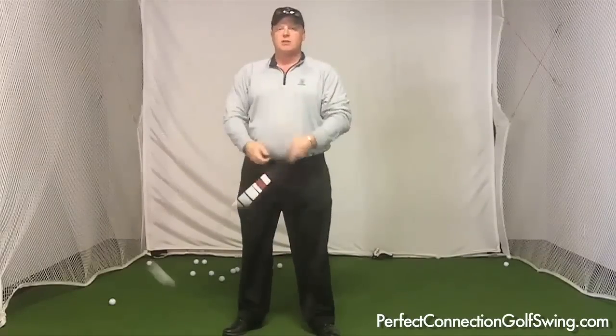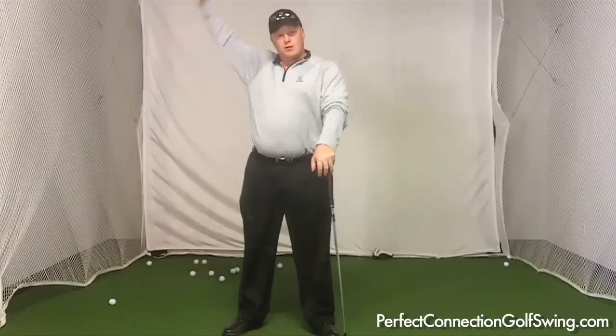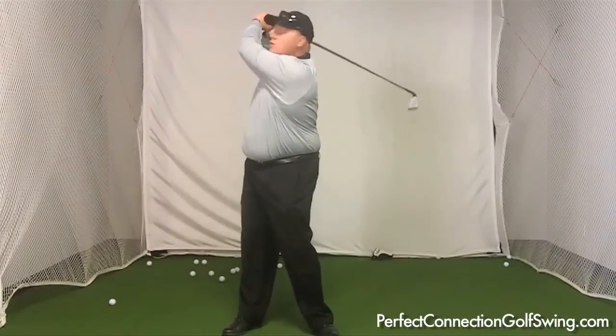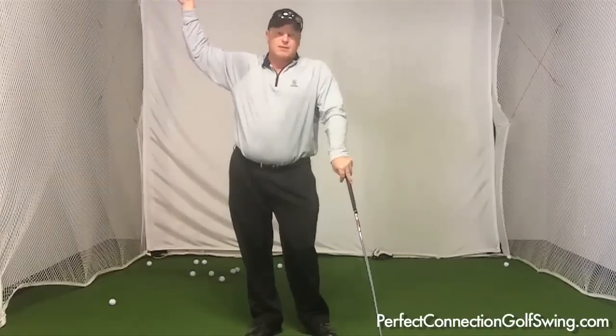I will do a lot more explanations with tour players showing you that position we're after. There are certain guys that get the club up this way, but what I commonly see with amateurs — and one reason why they have a tendency to hurt themselves more, why they don't get power — is their arms get deep. Whether that length is three-quarter or longer, what happens is your hands go behind your head. So let's forget about golf terms about three-quarter length, because it can mean shoulder turn or just mean length.